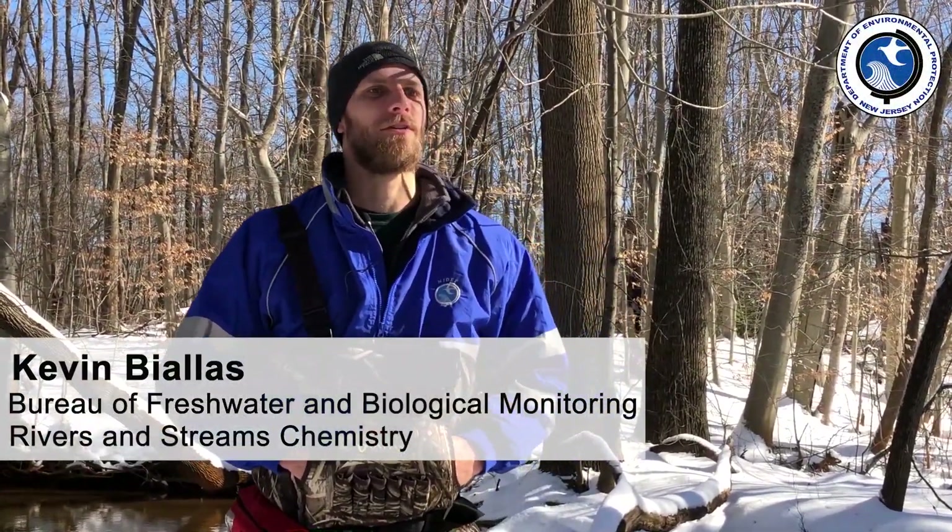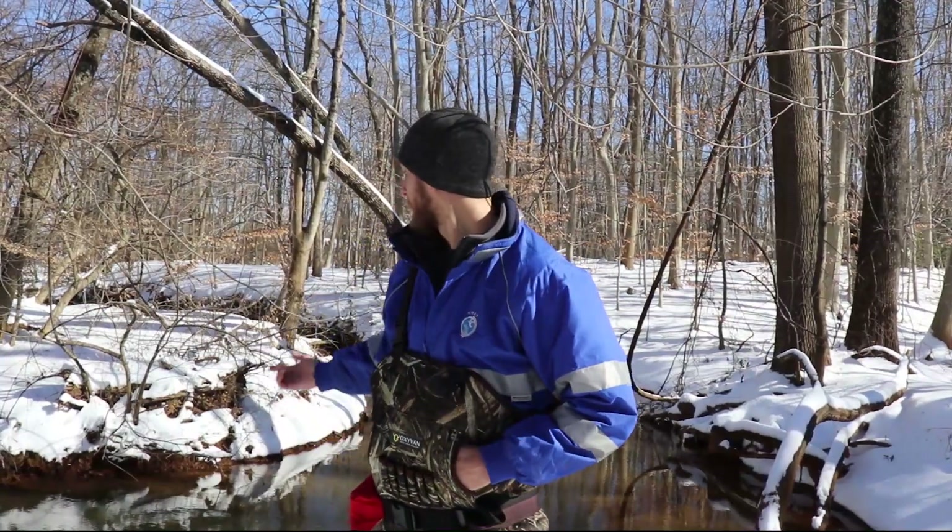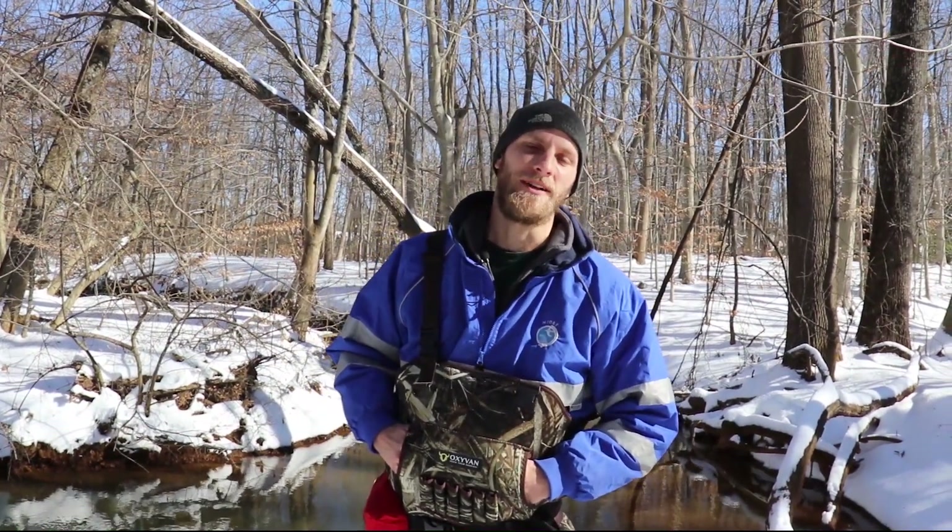Hi there, I'm Kevin Bialas. I work for the Bureau of Freshwater and Biological Monitoring in the Rivers and Streams Chemistry section. We're here today at the Manisquan River in Monmouth County and we're going to collect a sample here for lab analysis and for some on-site field measurements.